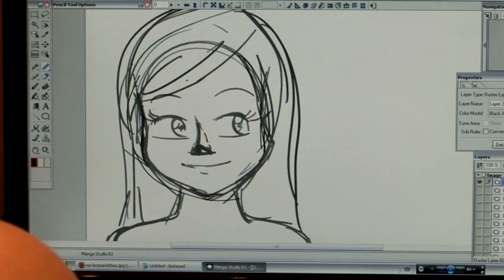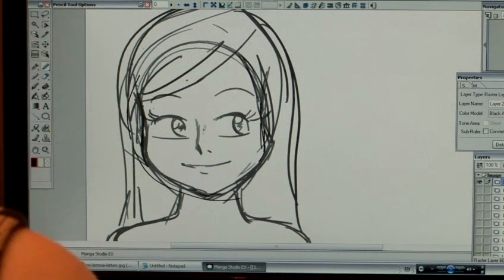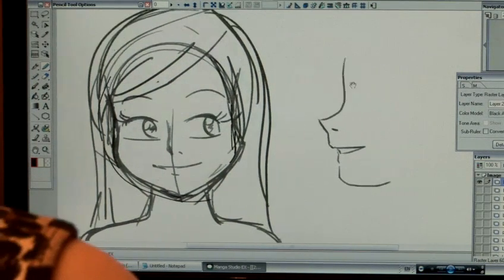And then some shading on the other side can denote the depth of the nose — the height of the nose coming from the face. If you looked at the nose from the side, it would look something like this. Very pointy noses, with or without nostrils.